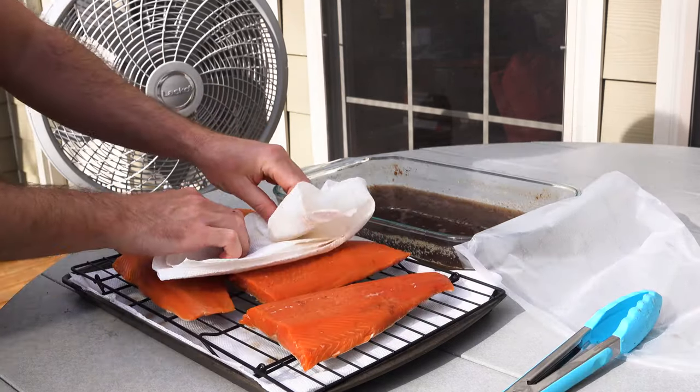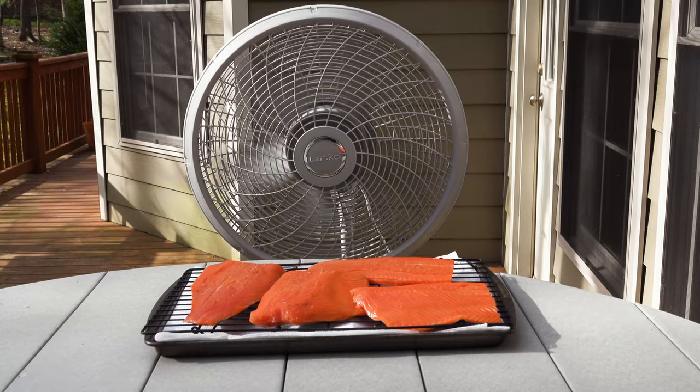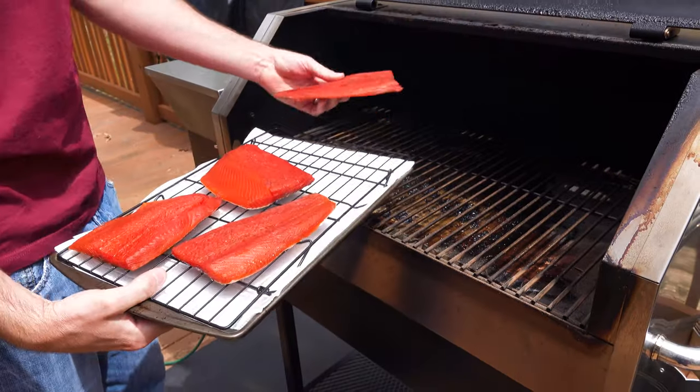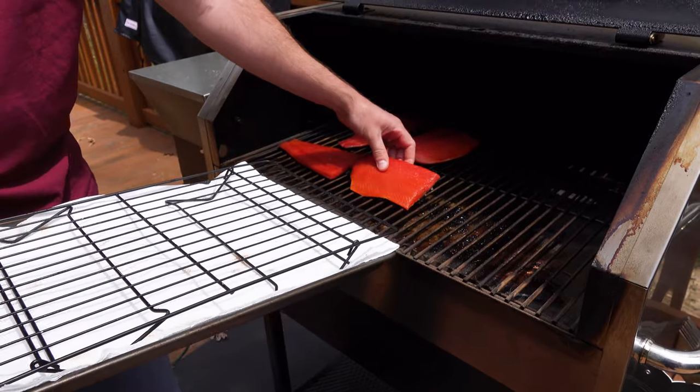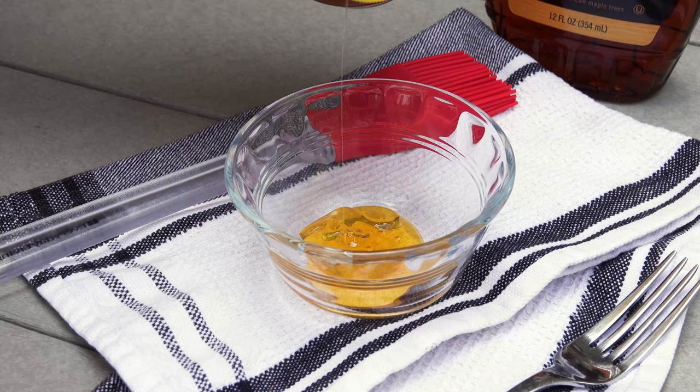I'm going to put them right on our cooling rack and pat them dry with a paper towel — make sure to get them as dry as you can. Then we're going to run a fan for about three to five hours to create a pellicle, which is like a thin film on the meat, and that helps the smoke adhere.